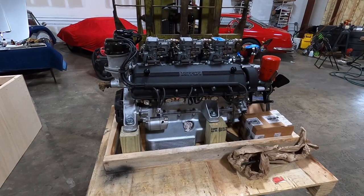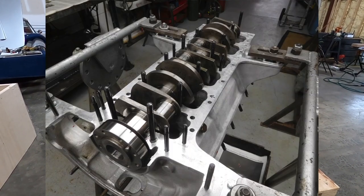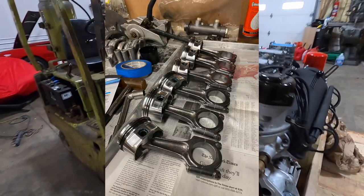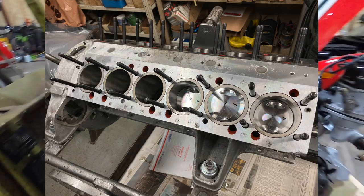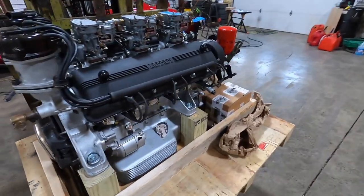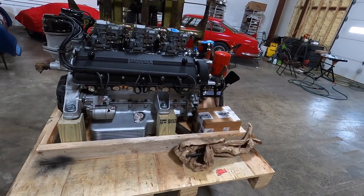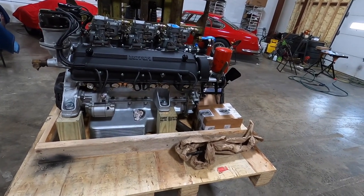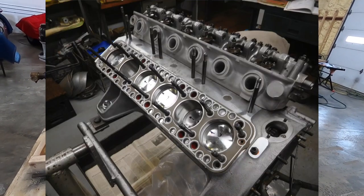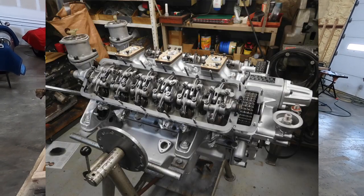We sent it out, had machine work done, and put it all back together — new pistons, had the bores checked, crank reground. It didn't need a lot, but we had everything line bored — the usual machine work that's done on one of these 250 engines. This is a 250 GTE engine, came out of a 250 GTE.